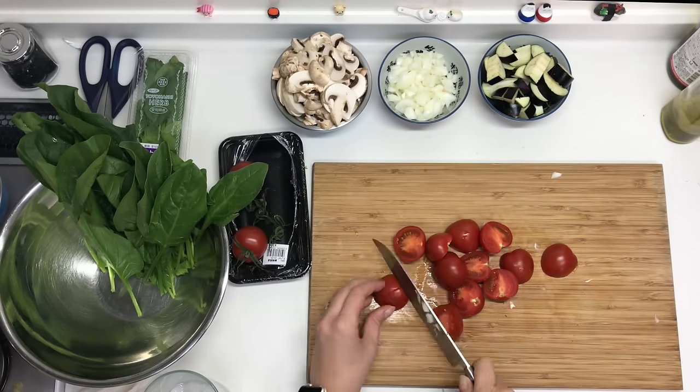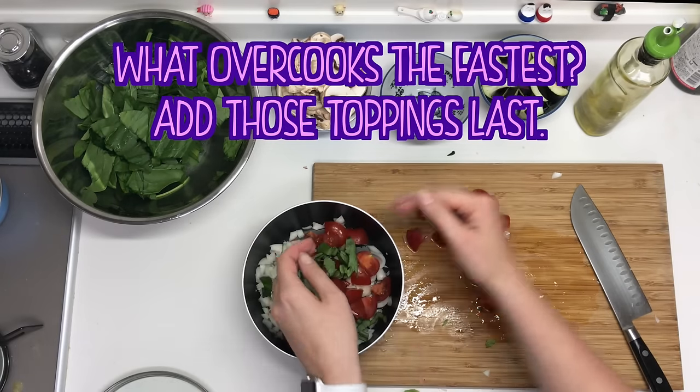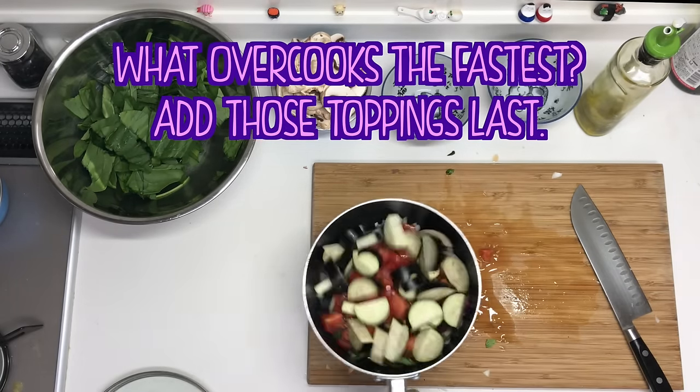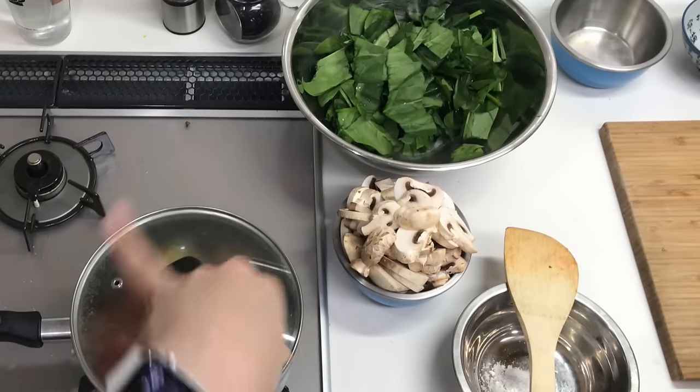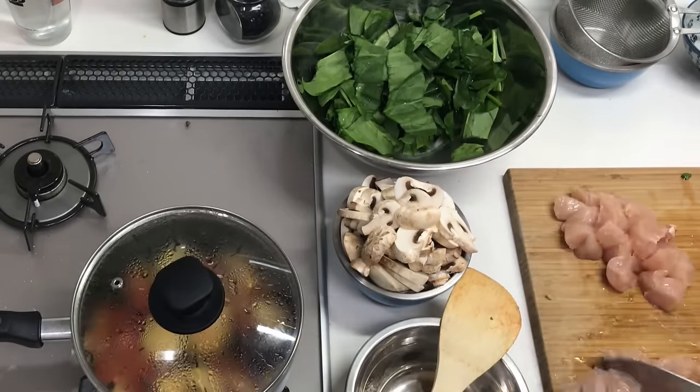Once you've chopped everything up, you're just gonna toss it into the saucepan and cook it over medium heat with a little bit of olive oil. What I'm basically doing is cooking all the stuff that takes the longest first, and then I'm slowly gonna add in things like chicken and spinach and some fresh basil near the end so that it's not super soggy and overcooked.